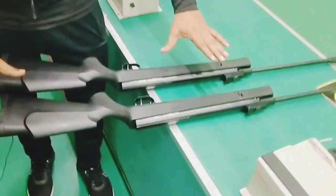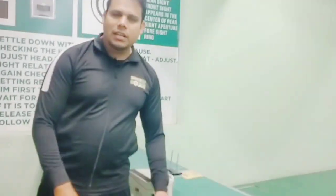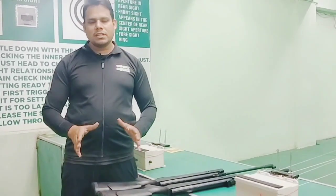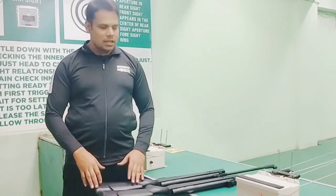Look-wise, both are the same. The rifles' weight, power source, and velocity are almost the same — you can't judge the difference just by looking at them.